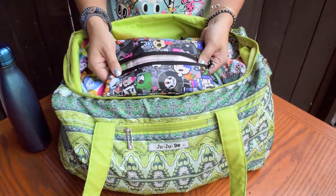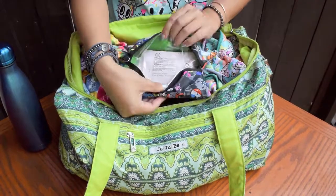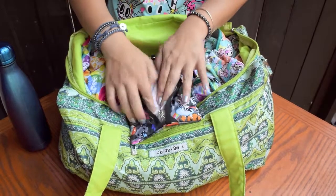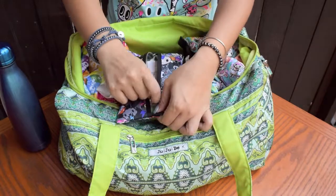Also, I use a custom buddy pod cover in the Concerto Punk print to seal in my facial wipes so they don't dry out. They're so perfect because my wipes dry out so fast in the summertime without these.